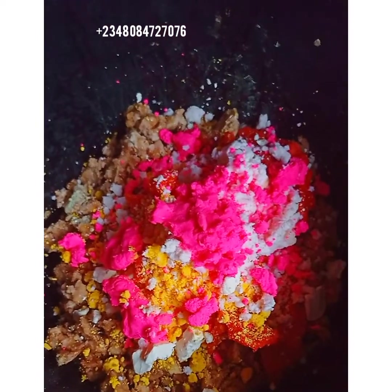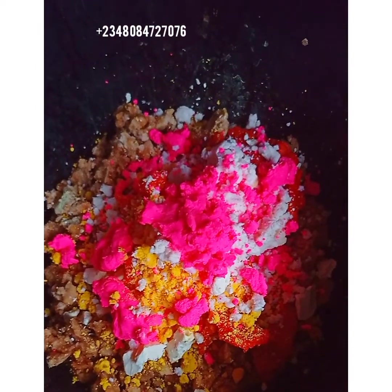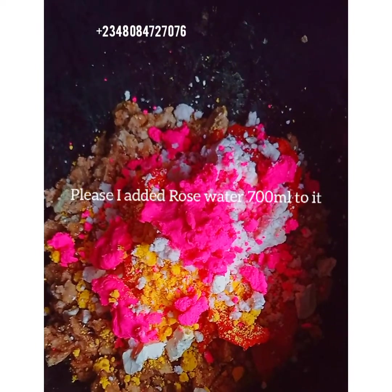Now we will add all the rest of our soaking agents — our rose water and the rest. This video will be short.